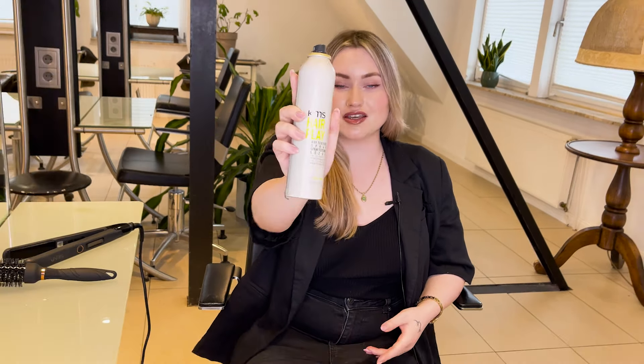Hi everyone, it's Ani and I am a Khmer stylist from Germany. Today I would love to show you my favorite hero product — it's the KMS Dry Texture Spray. It gives me an airy volume and it's basically perfect for the next styling day.